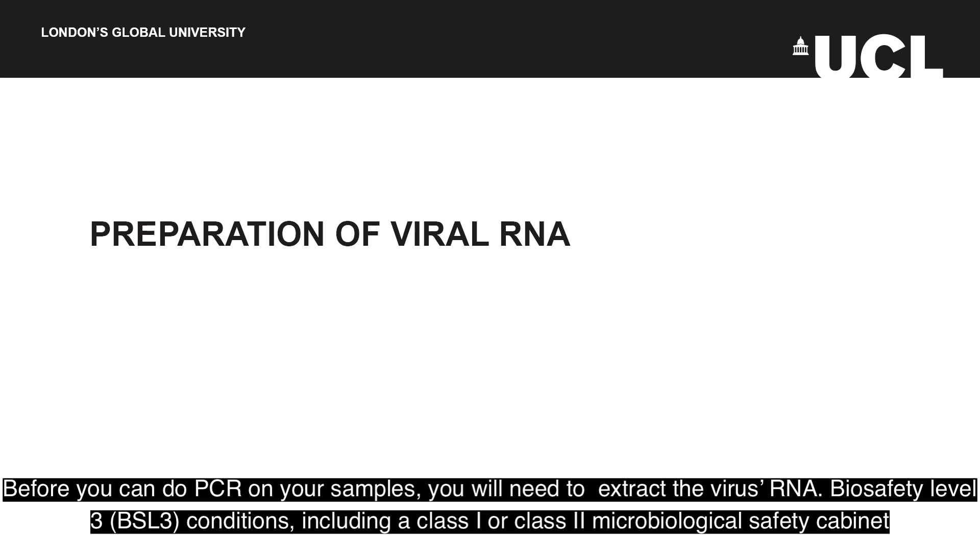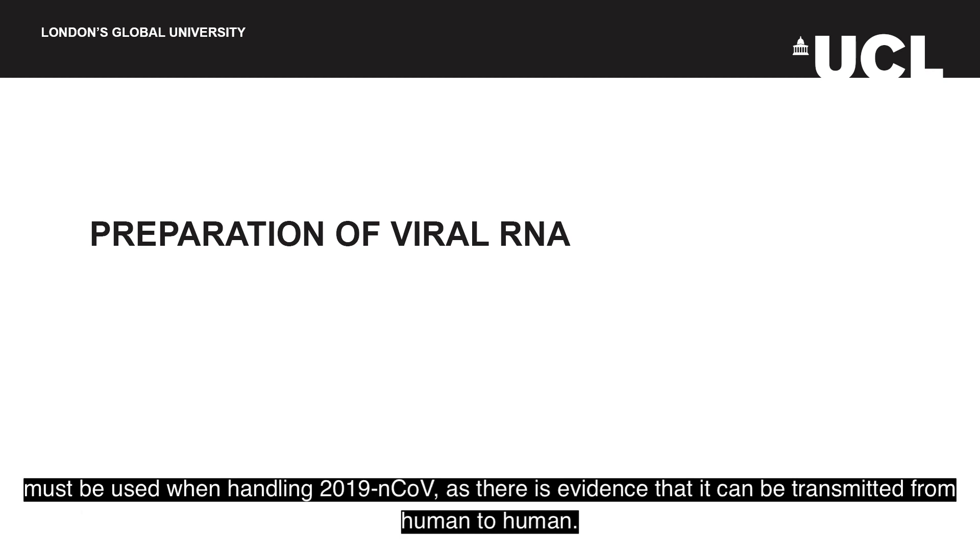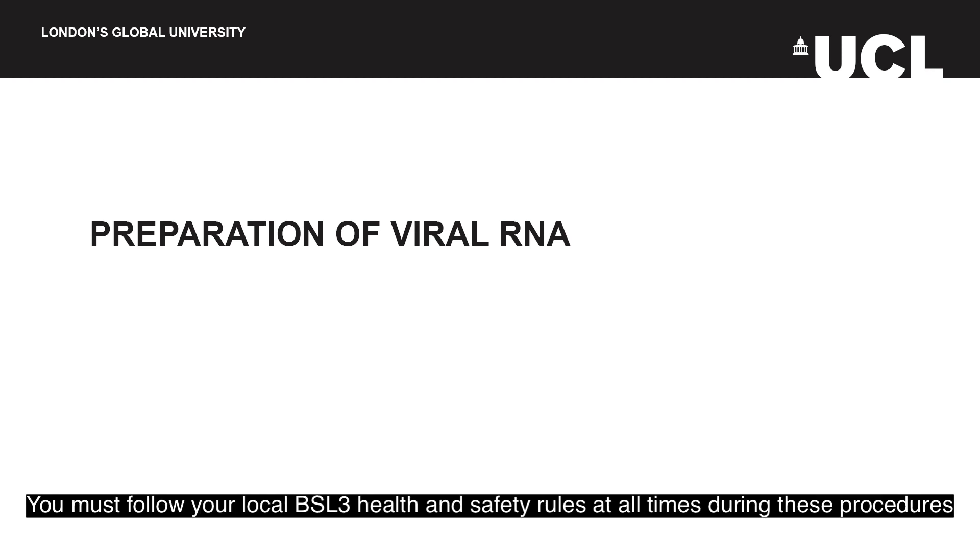Before you can do PCR on your samples, you will need to extract the virus's RNA. Biosafety level 3, or BSL3, conditions — including a class 1 or class 2 microbiological safety cabinet — must be used when handling 2019 nCoV, as there is evidence that it can be transmitted from human to human. You must follow your local BSL3 health and safety rules at all times during these procedures.